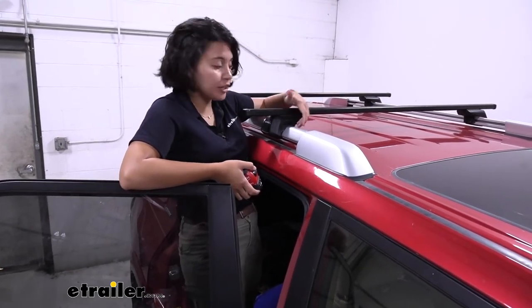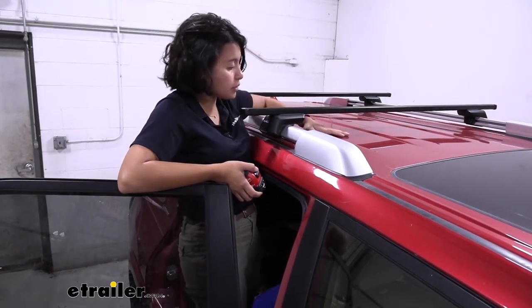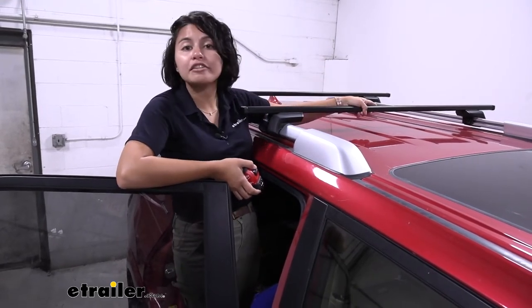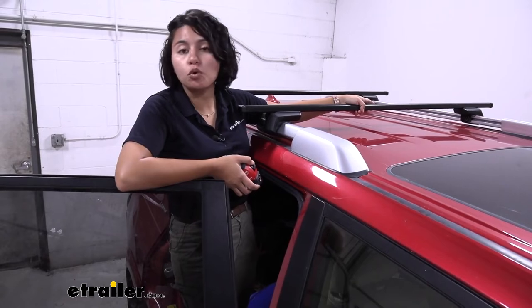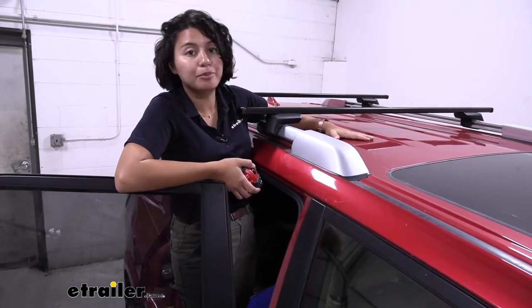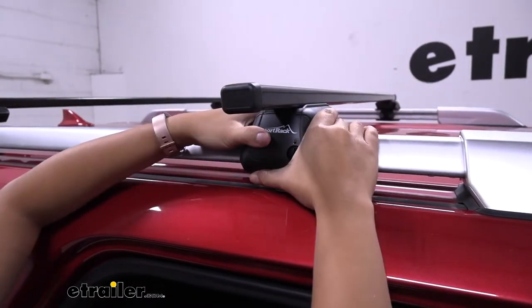It's definitely an upgrade compared to the factory crossbars that came with the 4Runner, where you didn't have much space underneath. That measurement will also help you figure out if you have space for clamps or U-bolts and wing nuts without them touching the top of your car. The tower fits around your rails and clamps to them.